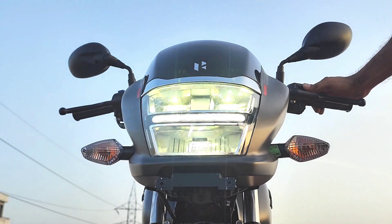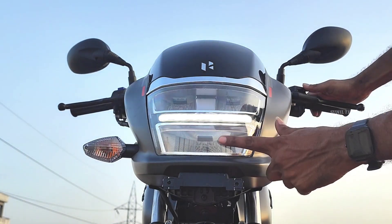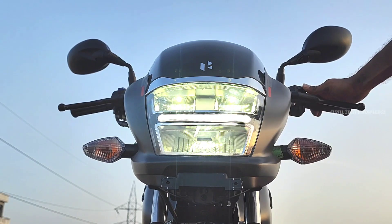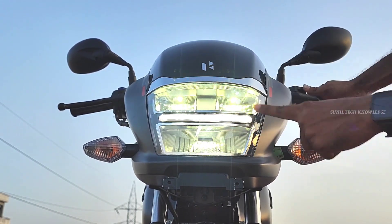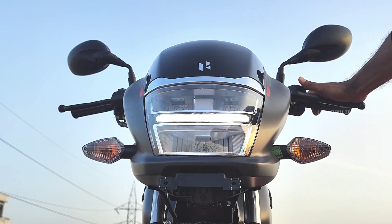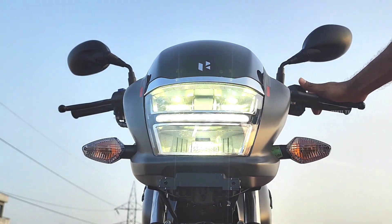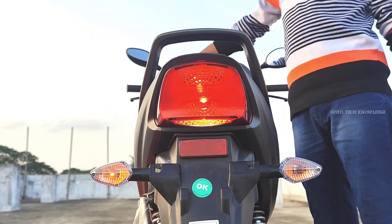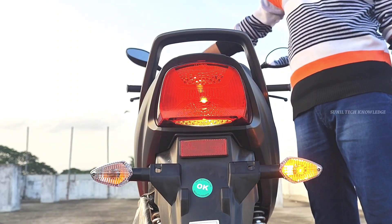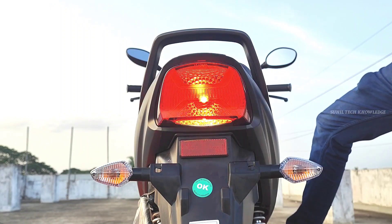The LED headlamps make it look unique and provide brighter illumination. Turn indicators are offered on both the front and rear sides. Tail lamps are also offered as bulb type.